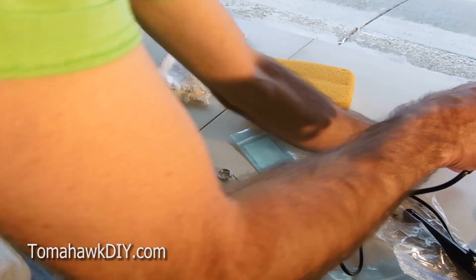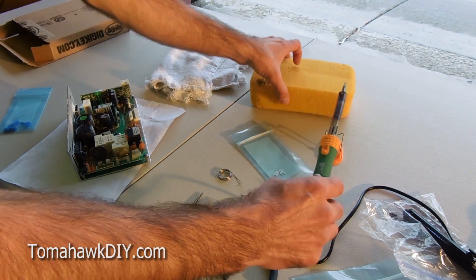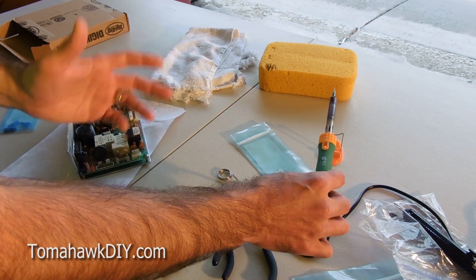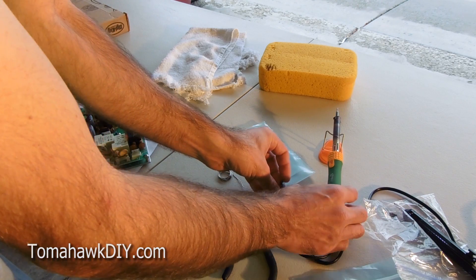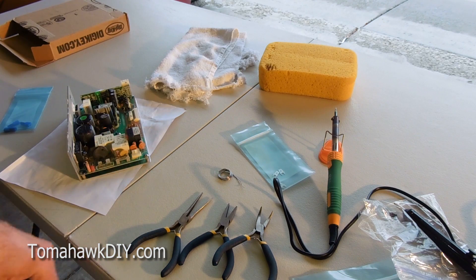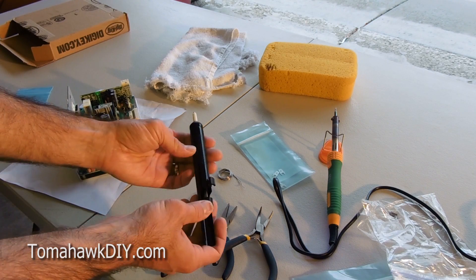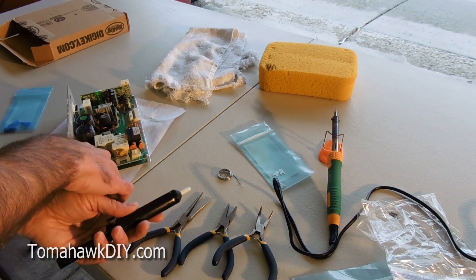We've got a damp sponge. We have a soldering iron — fancier ones you can control the wattage. This is a small, inexpensive one. I'll include a link on Amazon where you can pick up a kit to solder. It's a 40-watt unit, so usually somewhere in that 30 to 40 watts is a range that will work for small electronics. And then we've got a solder sucker — that's a tool that can be used to remove excess solder.